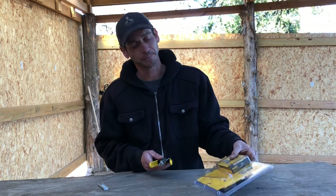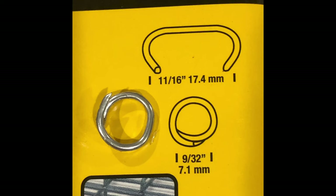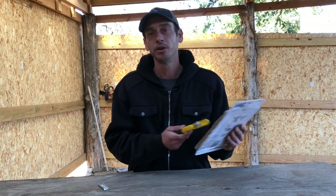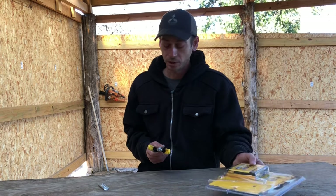The biggest complaint was that they don't get tight. But it says right here on the box — it actually shows a picture of how tight they get. So in some of DeWalt's defense, it says right there on the box that they don't get tight. So read the box before you start complaining.